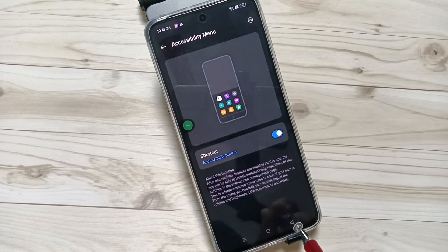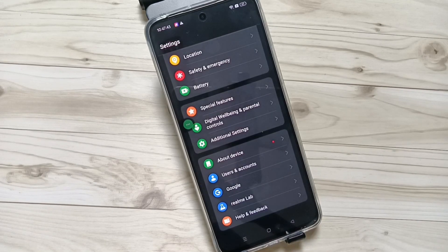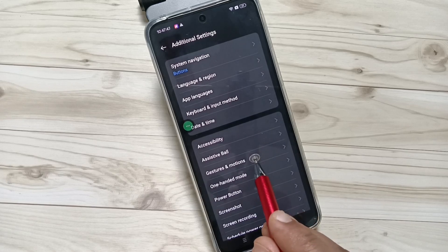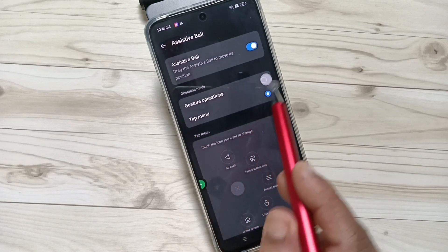The fourth method is using the Assistive Ball — you can take the screenshot with this. We need to enable the Assistive Ball in this device. Go to Settings, tap on Additional Settings, here you can see the option Assistive Ball — tap on this one and turn on this option. We can set two modes of operation for the Assistive Ball: Gesture Operation and Tap Menu.